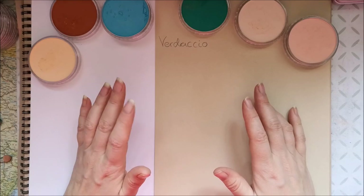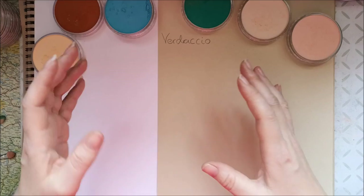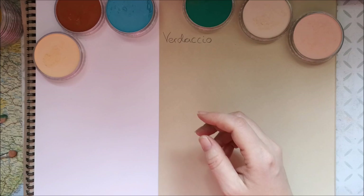Hello all you friends of mine. Today I want to talk to you about a technique which is called Verdaccio. It is a coloring technique with green and blue undertones under skin.